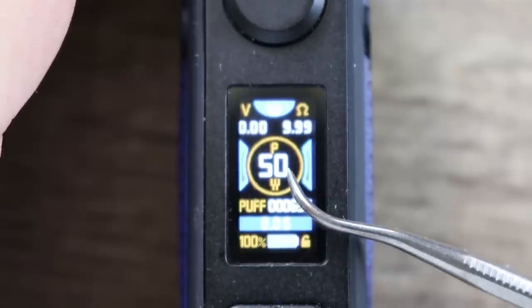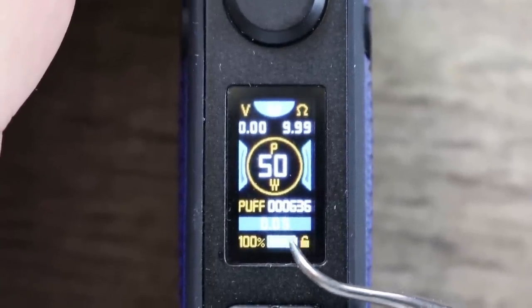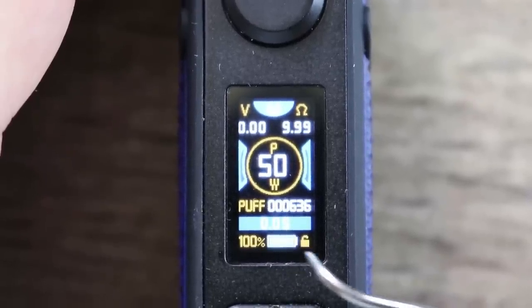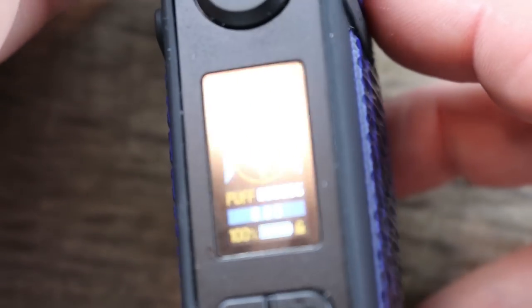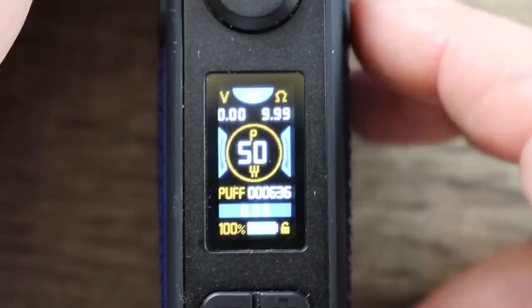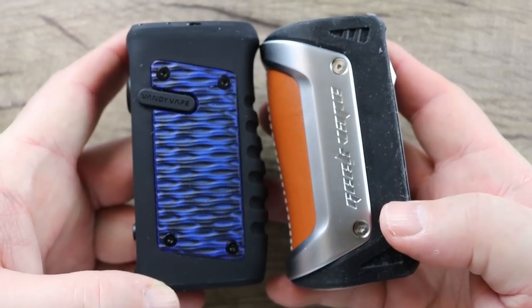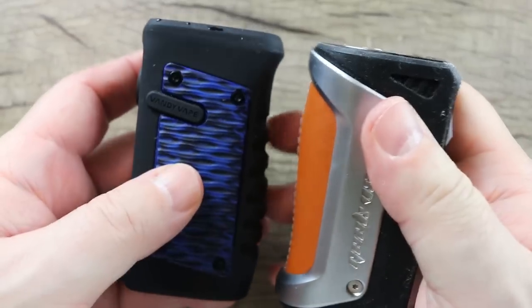Beautiful color screen — you can see your voltage, resistance, mode, wattage at 50 watts, puff counter in seconds, battery meter in percentage, and locked or unlocked status. The camera isn't really doing this screen justice, it's just beautiful. They did a nice job — it's bright, it's vivid, just a great job. Now the first mod I could think to compare it to is the OG Aegis — very similar, the Aegis is a little bubblier, this one's a little slimmer, but very similar as far as form factor goes.